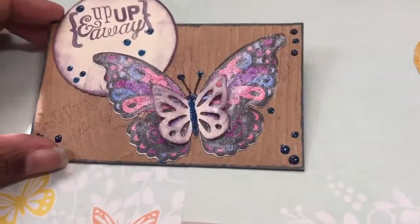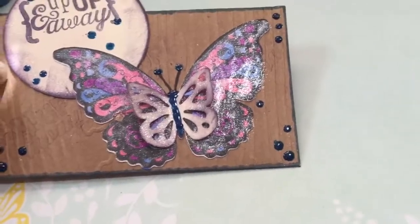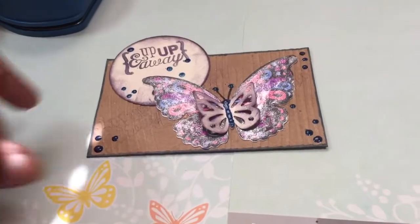Hey guys, this is Jamie and Little Tallulah Poets Spice and I am here for a quick video. This is a video response to Miss Martini Girl who is asking for an IC card. So guess what? I made one!